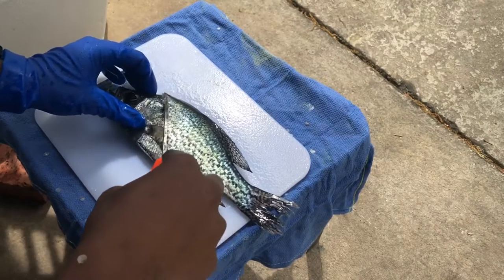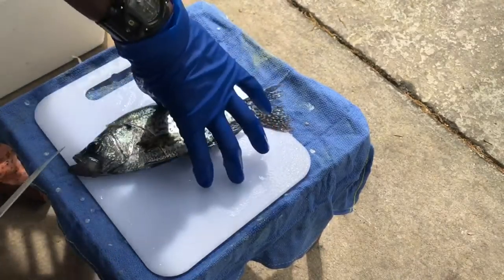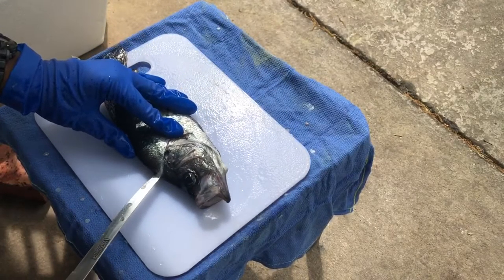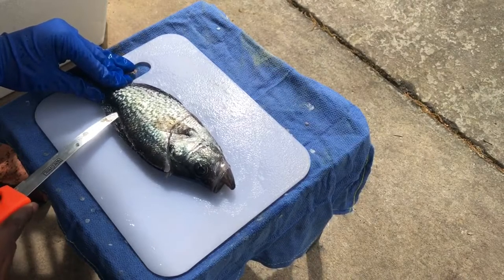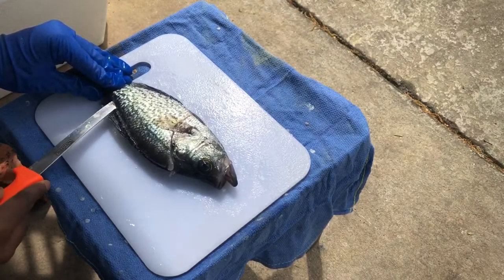Obviously the first thing you want to do when you're filleting a fish is make sure that your knives are sharp. I always forget to do this — I have no clue why — but I'm definitely going to look back on this video and make sure I sharpen my knives.